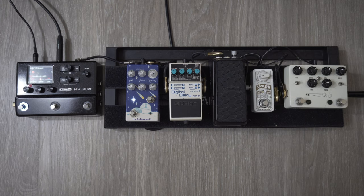So the next pedal I like to set up is my reverb. I like to set up my reverb really washy and heavenly-like. So this is what it sounds like.